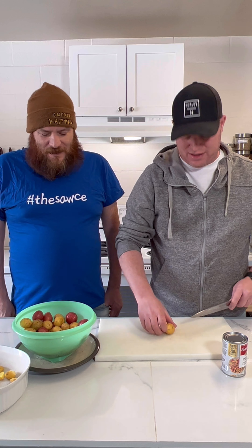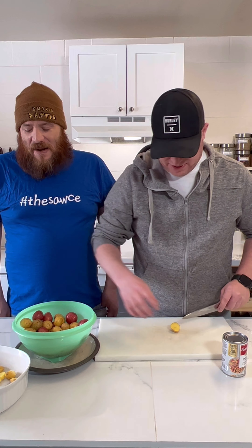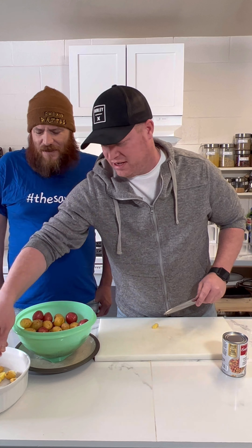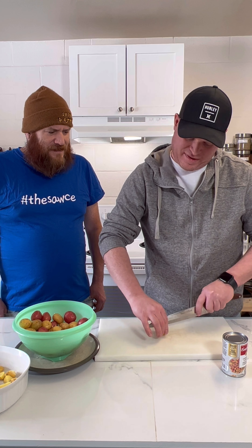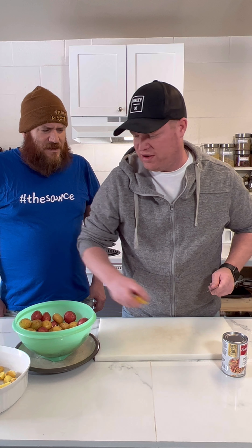We did this one before - we did it with Kraft Cheese Whiz and mushroom soup. This one's a little bit different. We're going to keep the recipe pretty close but we're not going to put the Kraft Cheese Whiz or the mushroom soup in. We're just going to do these two cans.